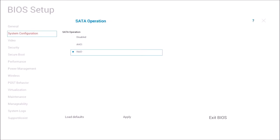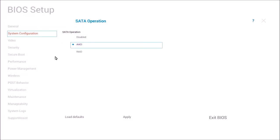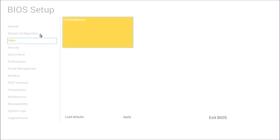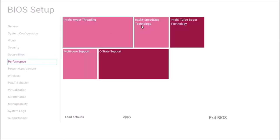Under System Configuration I want to select SATA Operation and make sure it's set to AHCI. When I tried to install it using RAID, during installation it didn't let me select my drive, so it actually installed onto the USB flash drive, presumably because it didn't recognize the internal solid state drive.